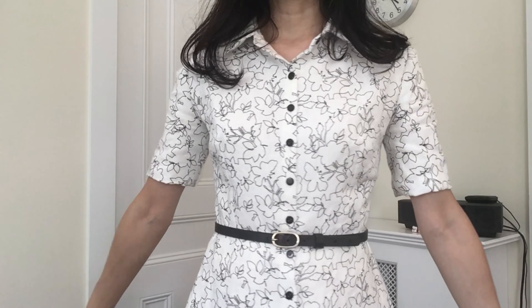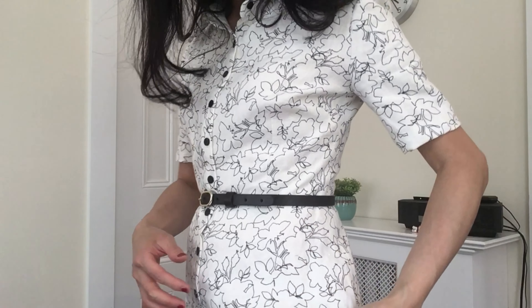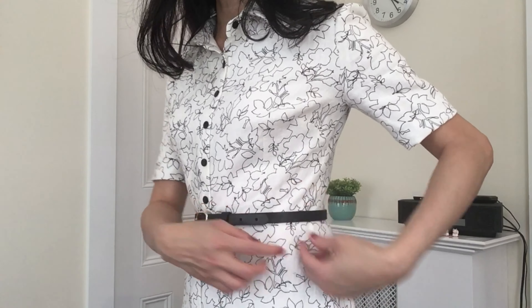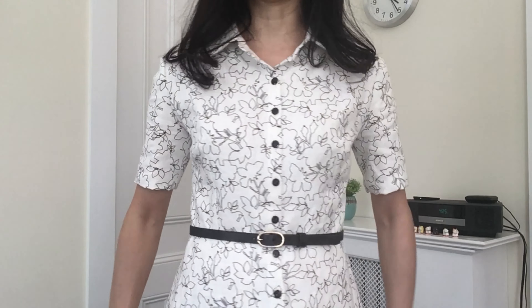I did not make pockets for this one because this linen is a bit translucent and I don't want the outline of the pockets showing, so I just skipped them. Otherwise there are no changes to the construction of this dress — everything is exactly the same as the surfing dog one. If you're interested in the construction details, please refer to my last video, video number 57.